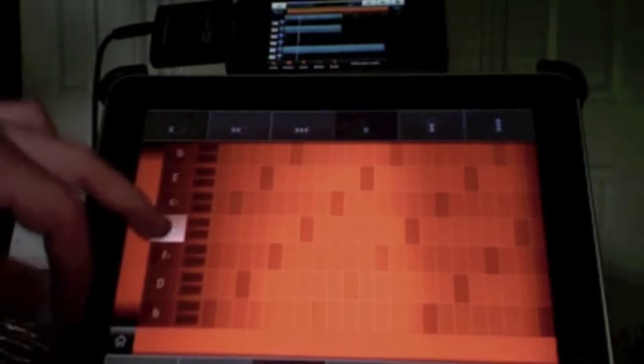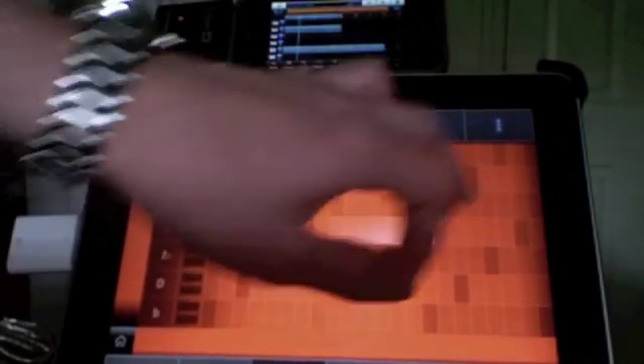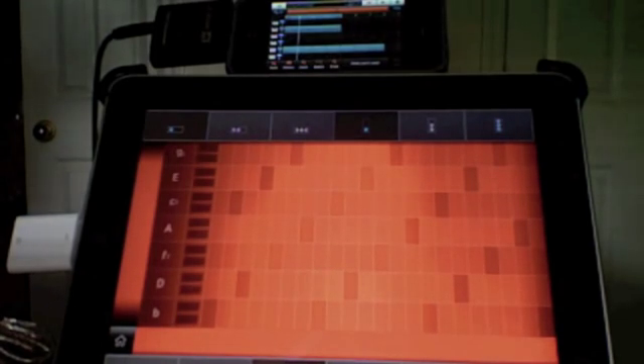What that allows me to do is I can play the bass notes over here, and I can play the chorded notes to the right.